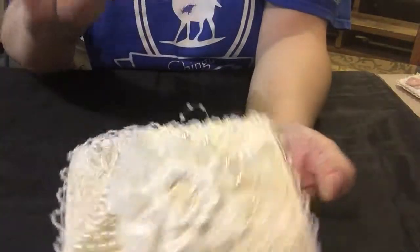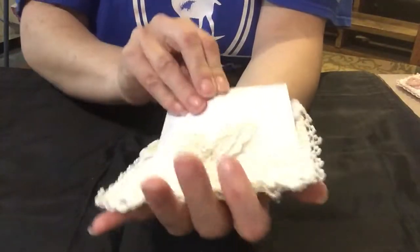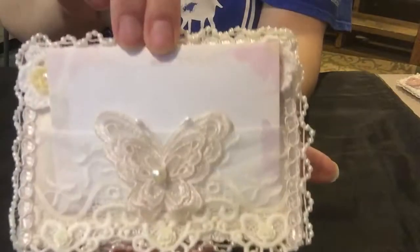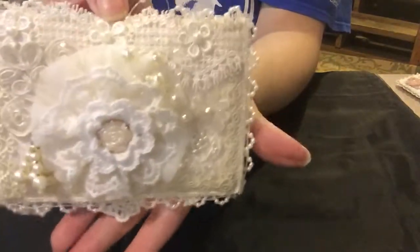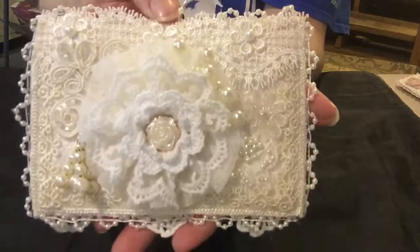Here's my little card with my information that goes in here to Maggie, and that is my postcard challenge for Miss Maggie White. Thank you.